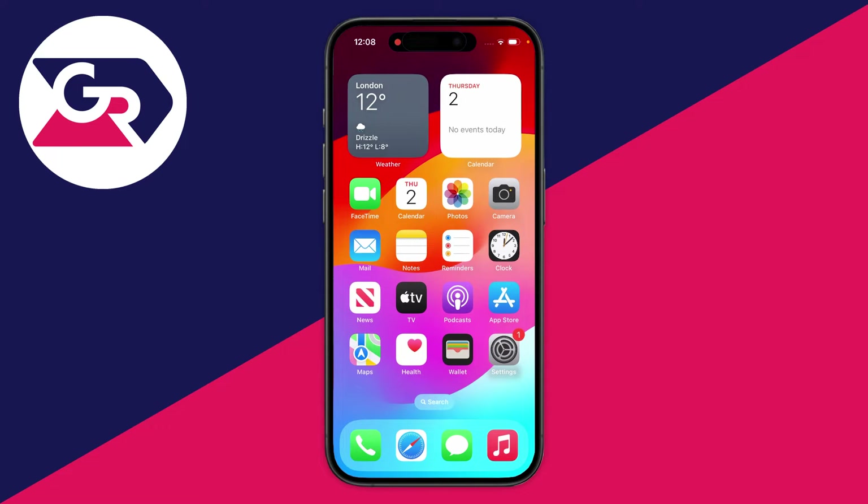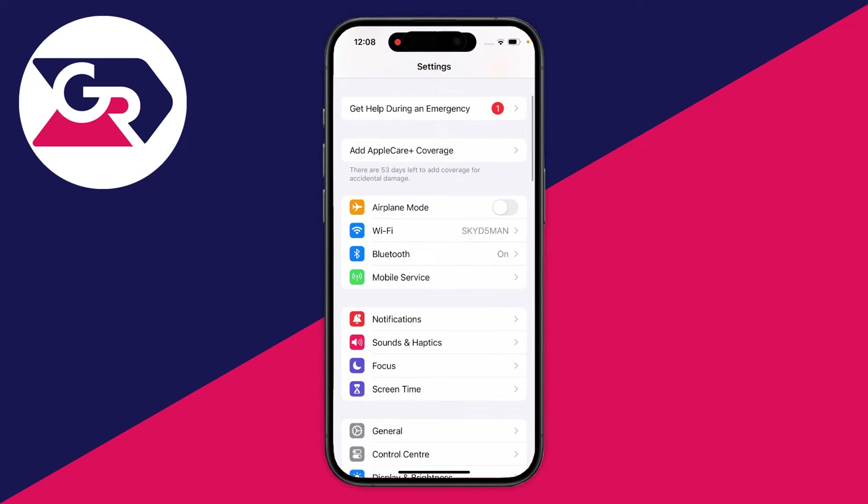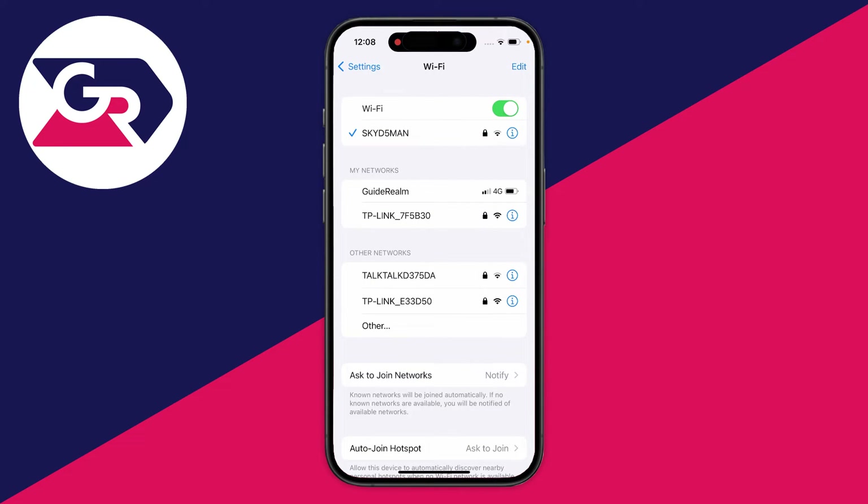To go and view it, all you need to do is open up your Settings. In your Settings, scroll down and locate WiFi. Tap on WiFi and you'll see all of your WiFi networks.